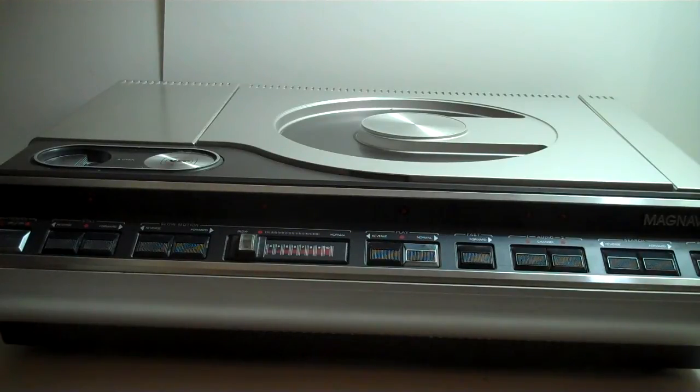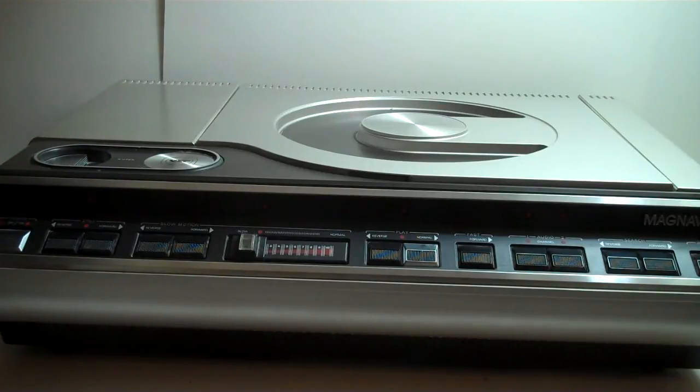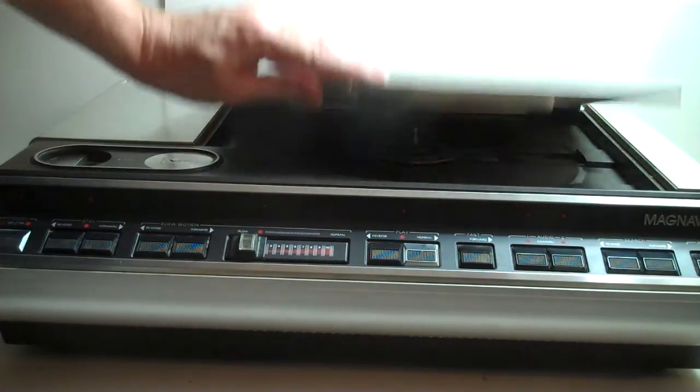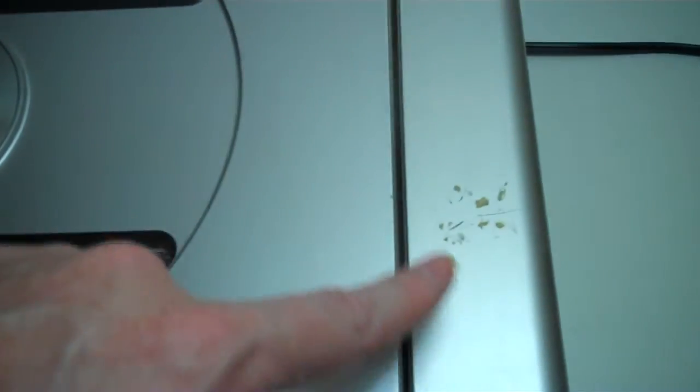This is the Magnavox LH8000 laser disc player that I have listed. Like I said in the ad, it's been sitting on the shelf for 30 plus years. It was made in the late 70s to early 80s and was purchased new by my aunt. Opening it up here — it takes a full-size disc on top. Really good shape; there's something here that may have been a sticker, and there's a scratch on top, but pretty clean all the way around.